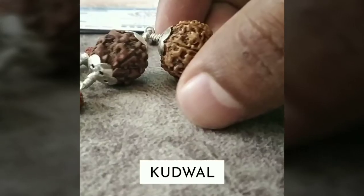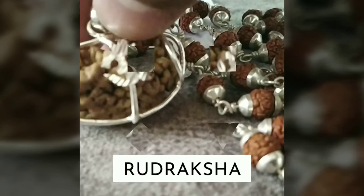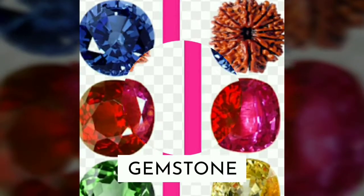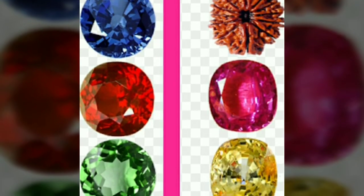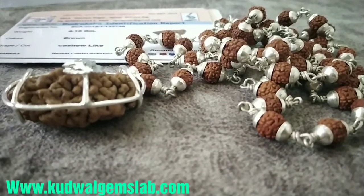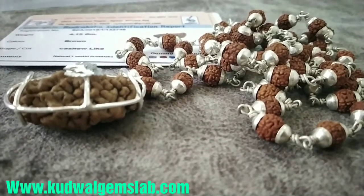Hello everyone, welcome back to my channel. I am Amit Kudwal. Today I am giving you information about how the silver cap is prepared for a pendant.